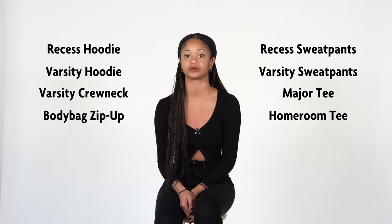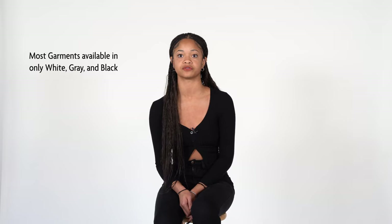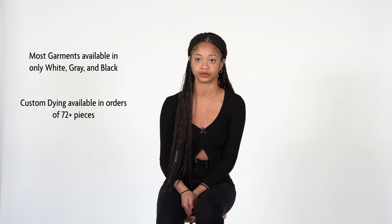In this video, we'll be reviewing their most popular blank garments so that you can decide whether they are a good fit for you. Made only offers most of their garments in two or three colors — white, gray, and black — but they are able to custom-dye your garments when you order 72 units or more.